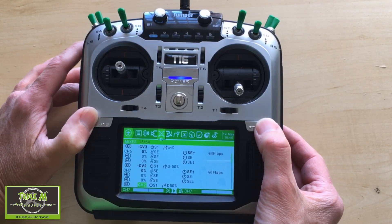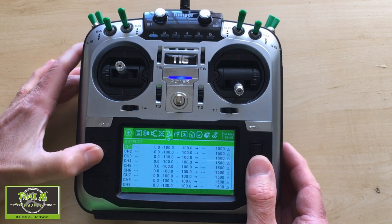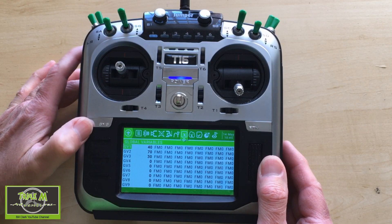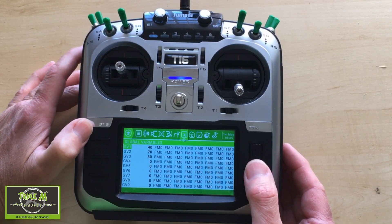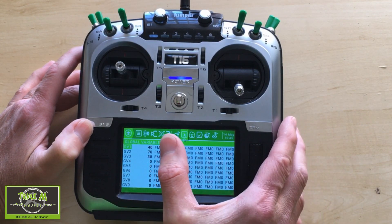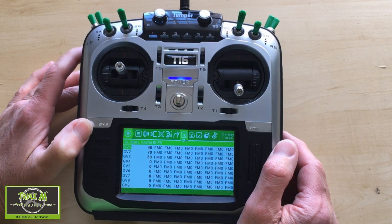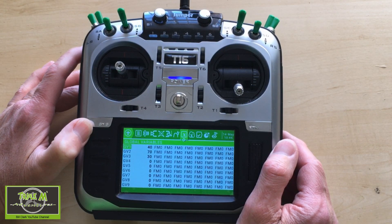That's all the settings needed in the mixes. Next we need to set the global variables. In global variable zero - the first line - I've put 40, 70, and 30. GV1 and GV2 are for the flaps, and GV3 at 30 percent is for the amount of aileron going up during crow brakes. That's everything on the radio.